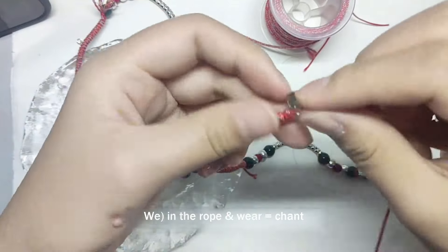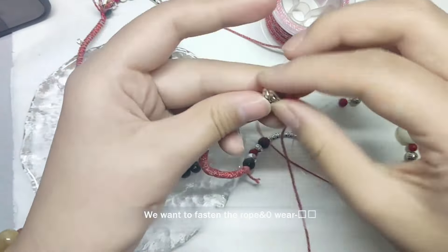Thread a T on one side of the rope that can be used to laying objects, and then tie a knot here.